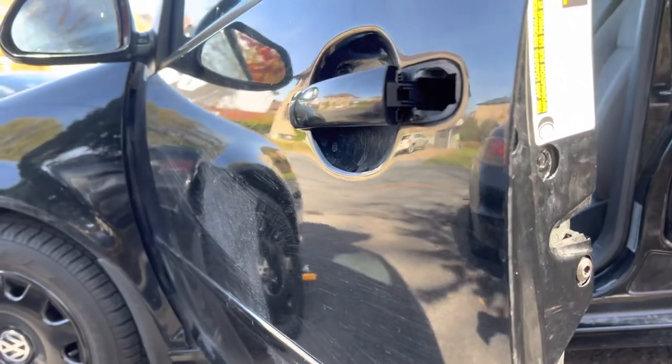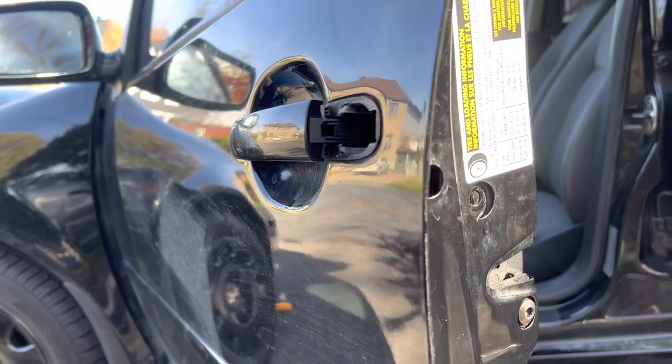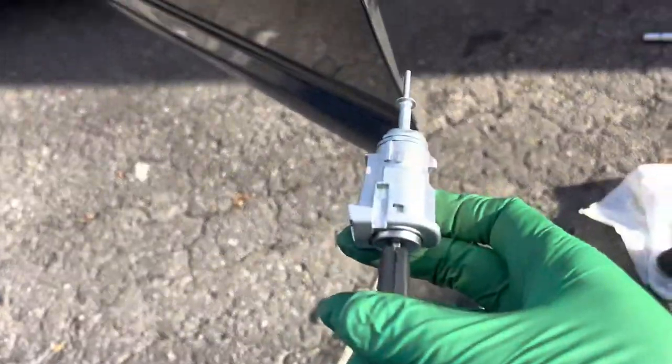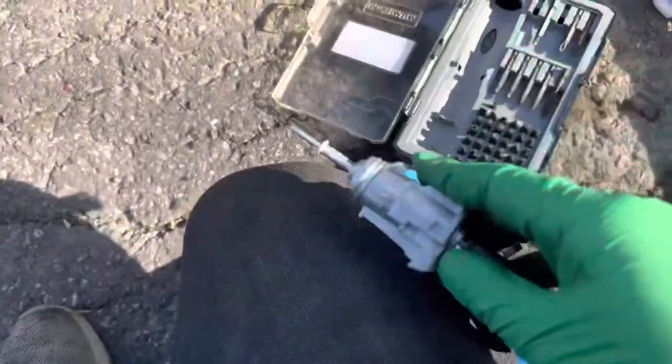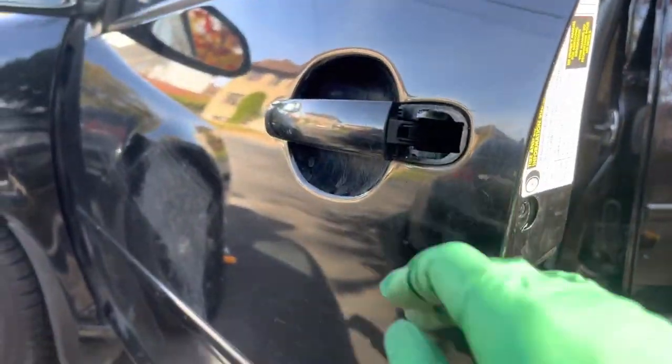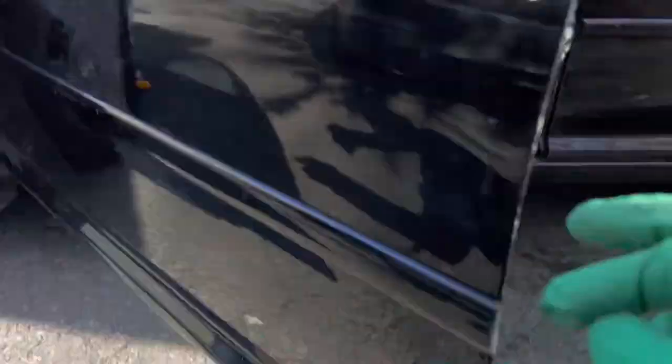Hello everyone, just a quick tip — I'm working on a Golf City, basically a Golf MK4. What happened is the barrel: when you turn the key from the outside, it does not lock or unlock the car. So basically what I did was I ordered a whole barrel with the key from eBay.